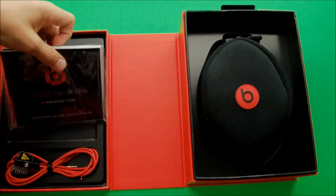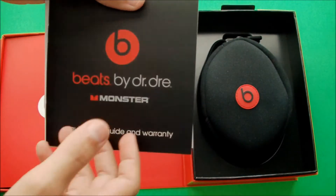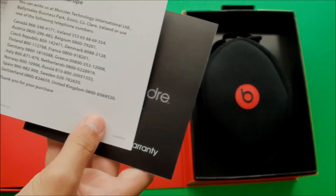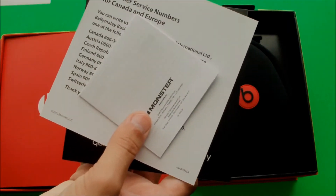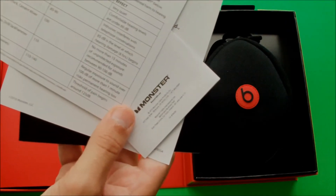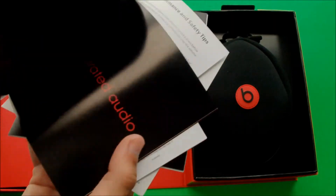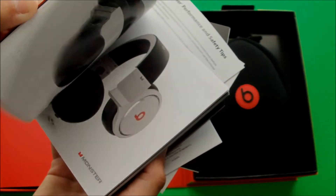Next, when we open this, we see some pamphlets that they give you. We see a quick start guide warranty book, some customer service numbers, a little warnings pamphlet, and some safety tips. And then here, inside this, is just some pictures and information about other things that Monster is retailing.